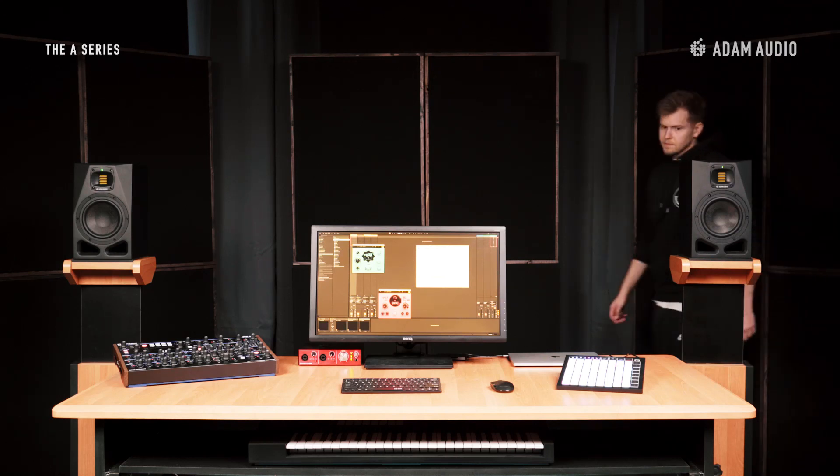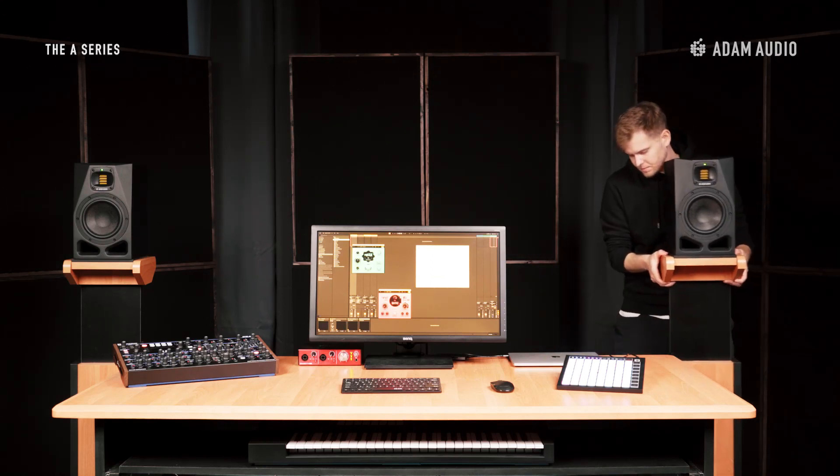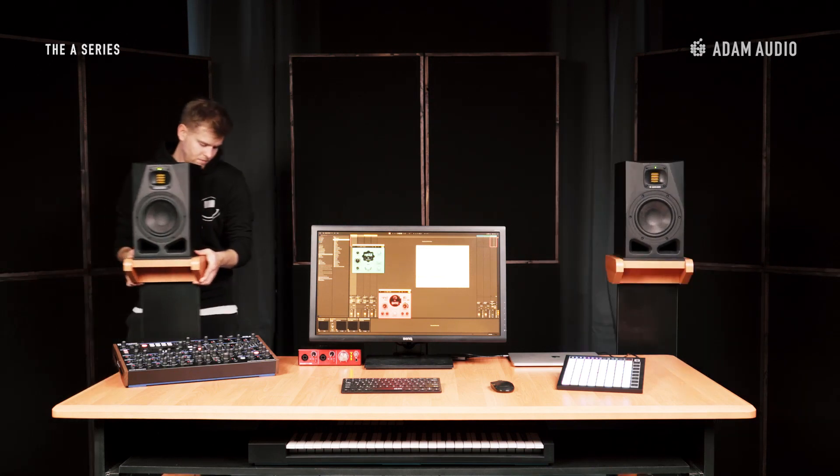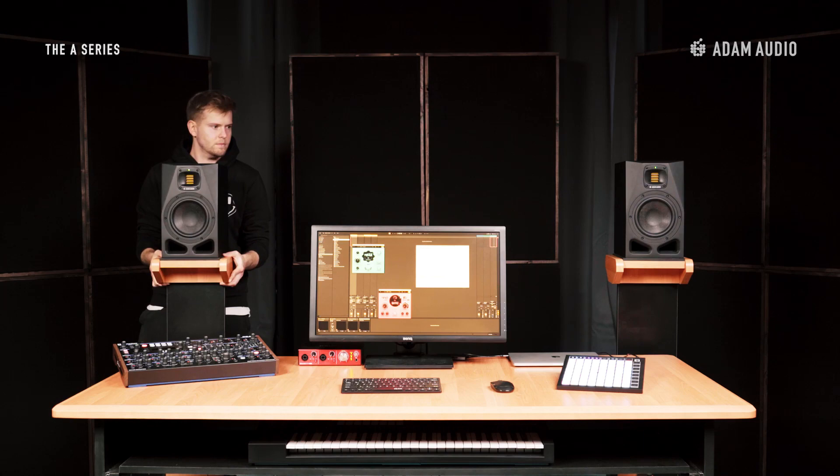The starting point of every stereo monitoring setup should be a proper stereo triangle, which means that the two speakers and your listening position should form an equilateral triangle. In this room we want the speakers to sit behind the desk instead of on the desk, but not too far back since the A7Bs are near-field monitors.